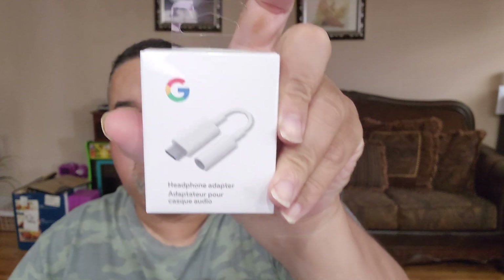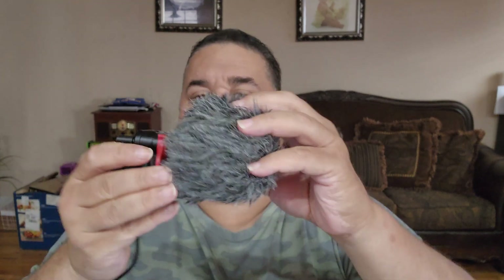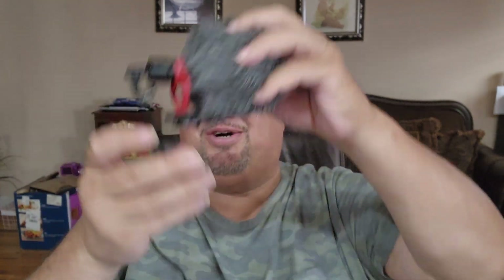We're gonna test this together. I just bought the Google USB-C to 3.5mm audio jack adapter. You can use a lavalier with it — I have a lavalier but I just can't find it — so I'm gonna use this little phone jack instead. This is your regular mini phone jack, the kind you'd normally hook up to a phone.